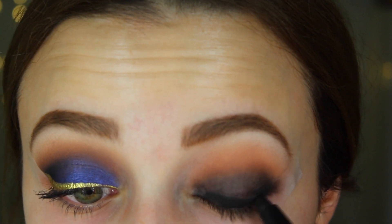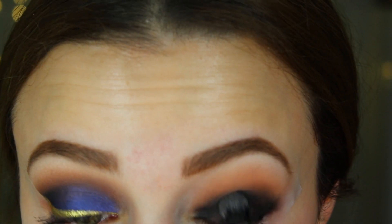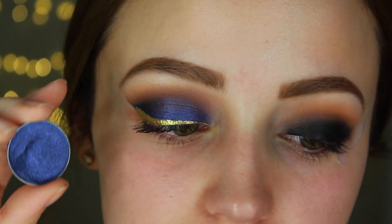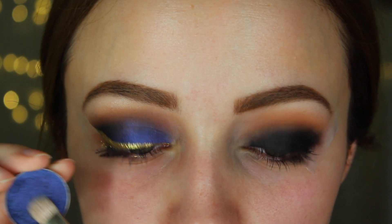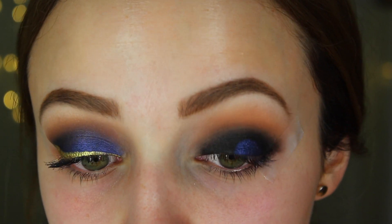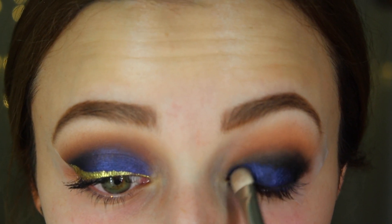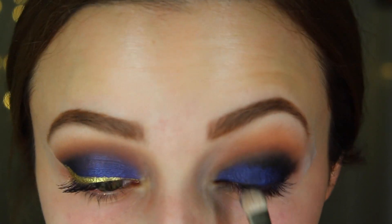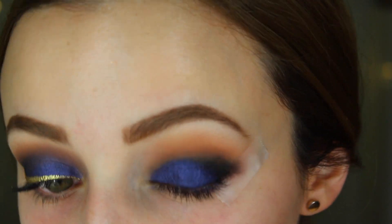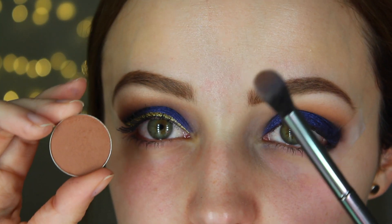Then I apply some more black since a lot got blended away, and I blend it out again. Once I have a nice black base down, I'm taking the Makeup Geek foiled eyeshadow in the shade Center Stage and applying it to my entire lid. The black makes it look a little more navy than royal, which is why I added the black. This eyeshadow is so intense it doesn't really need a base at all — it's amazing and perfect for New Year's Eve. It's a fun, nice blue and I love it.